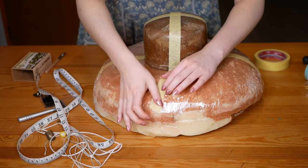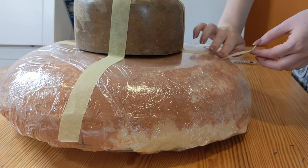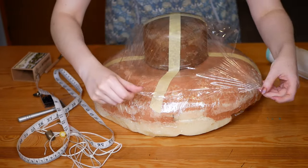I would prefer to use a head size collar if I had one, but I don't, so I'm making do with what I have. Don't forget to also cover the crown block or head size collar in cling film to protect the wood.